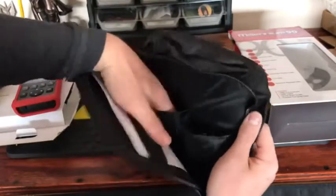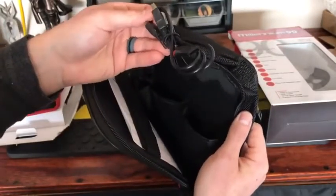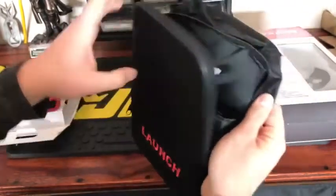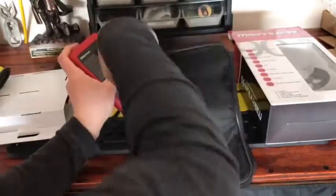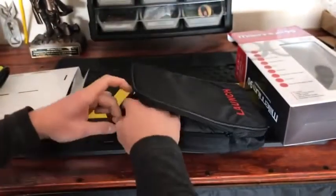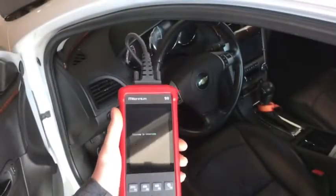Opening the case — you've got some quick instructions and a couple pouches with velcro straps. One pouch is for the actual scanner and there's a spot for the USB. That's nice; I don't like leaving my code reader out in the open so it's a great little case. We'll go ahead and get it set up. Here it is starting up.